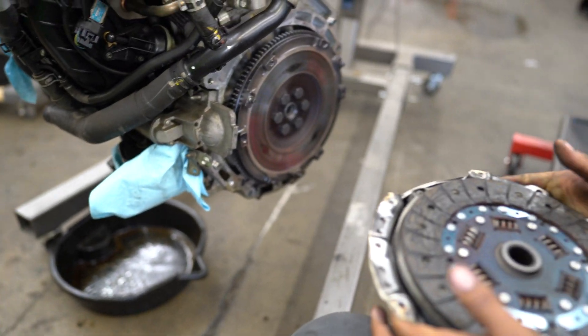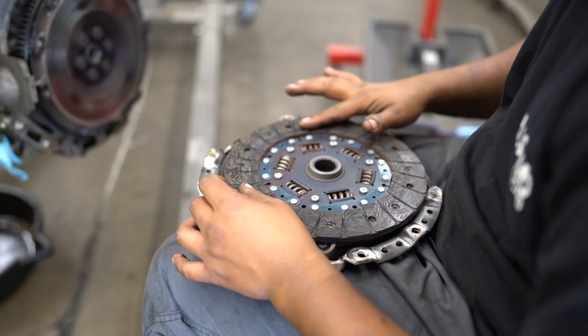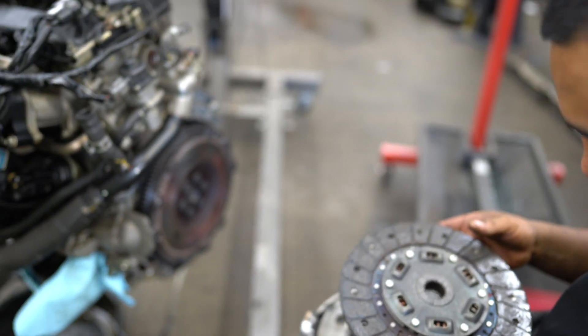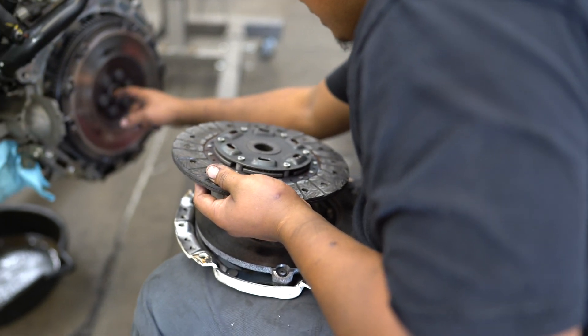How bad does it look? It's not bad. You launched the hell out of it though. Oh yeah, I launched that pretty good. It was starting to make a lot of rattly noise, so I don't know if I was breaking it in or not.